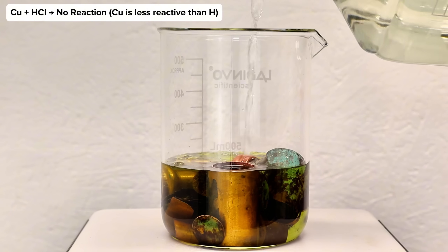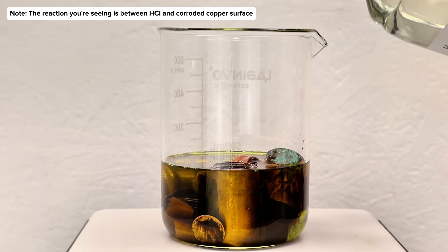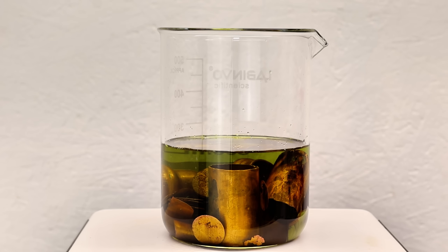If you aren't really pressed for time, the oxygen can be provided by simply bubbling air through the solution using an aquarium bubbler or something like that. Alternatively, you can also add some hydrogen peroxide to the mix, which is what I decided to do.